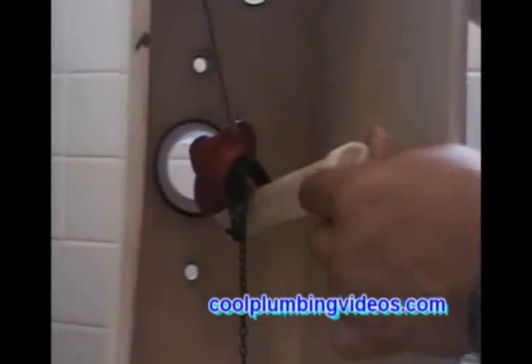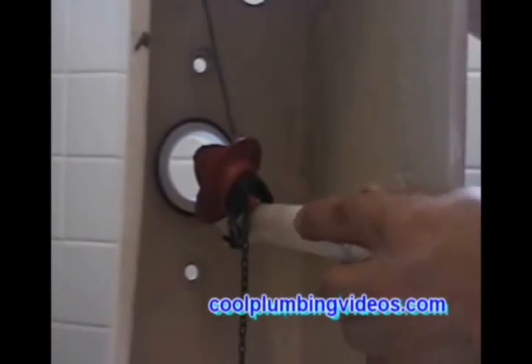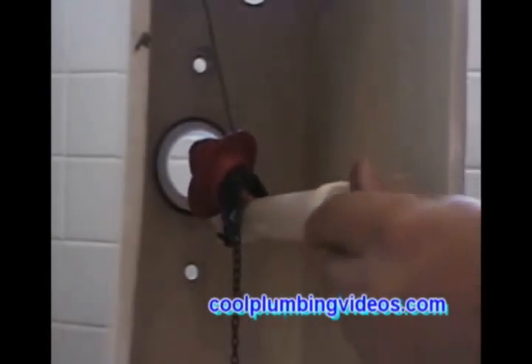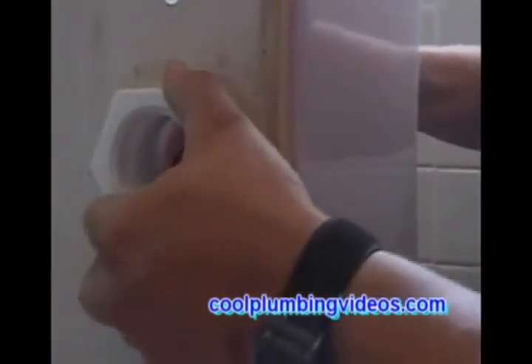Let's install the flush valve. Notice the two holes on each side — make sure to position the flush valve so that it doesn't cover any of those holes. Now take the flush valve nut and connect the flush valve to the tank, getting a nice snug tight fit.